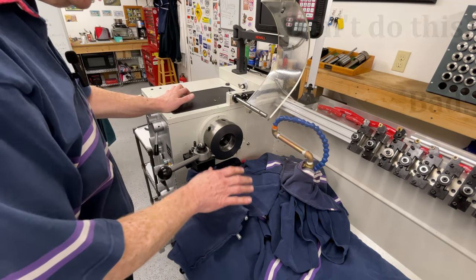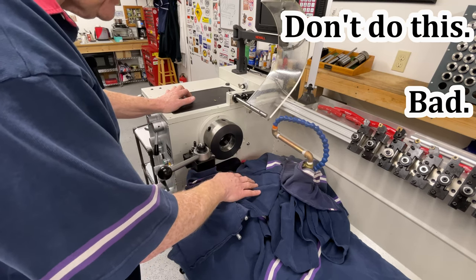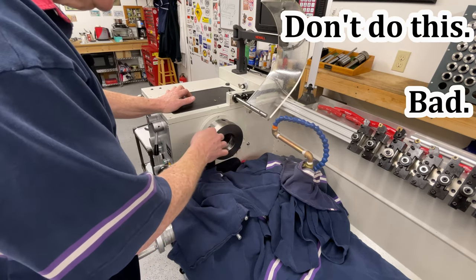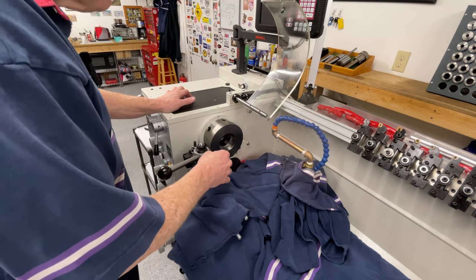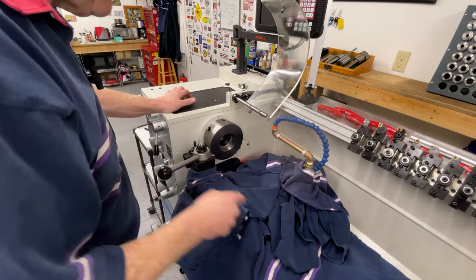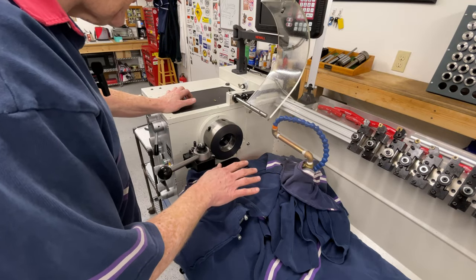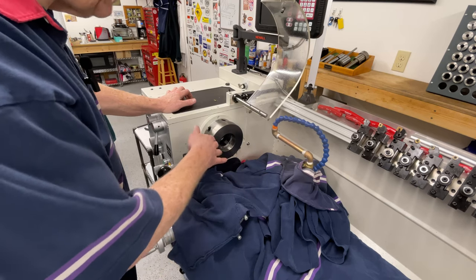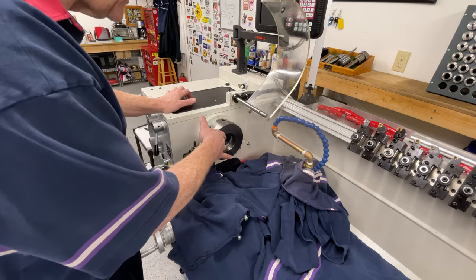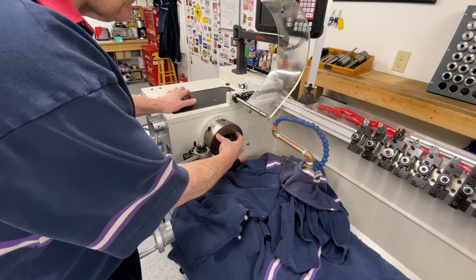I wouldn't normally do this at all and I certainly don't recommend it. I can get away with it here because cast iron just flakes off - it doesn't make long stringy chips. So all I have to do is do a light skim of the face and then turn a boss to fit the chuck. Once that's done, this has to go to the mill for the bolt pattern to go in.